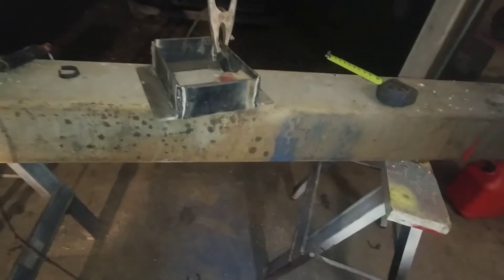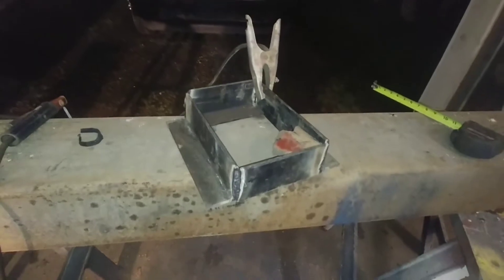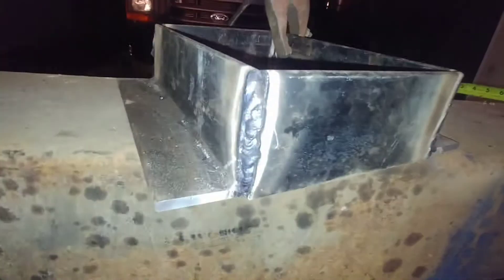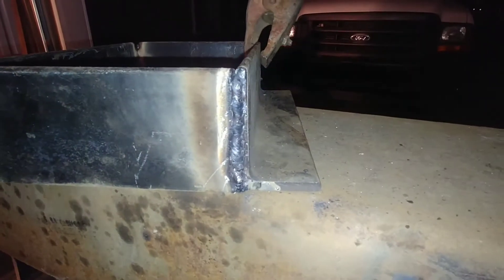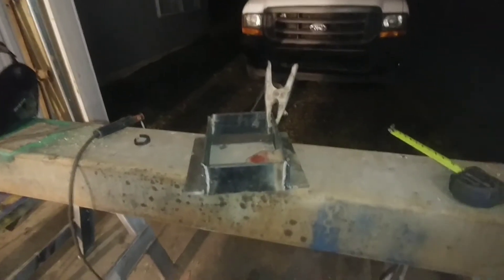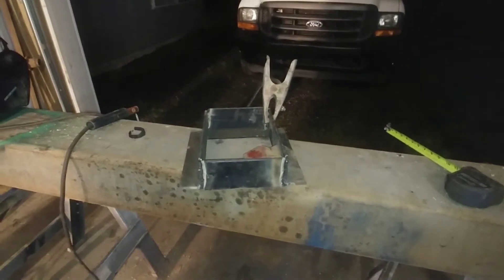I've definitely got some practicing to do on it, but the welder itself works great — it's got long leads too. I need to grind it out, but it's all welded up. It's a little more flat than the camera makes it look. All four corners are done. Now I'll cut a piece of plywood for it, and there's a little bit more welding to do.